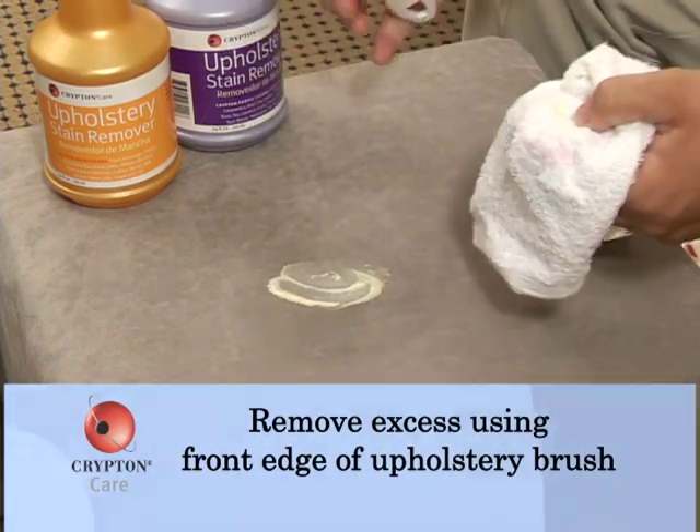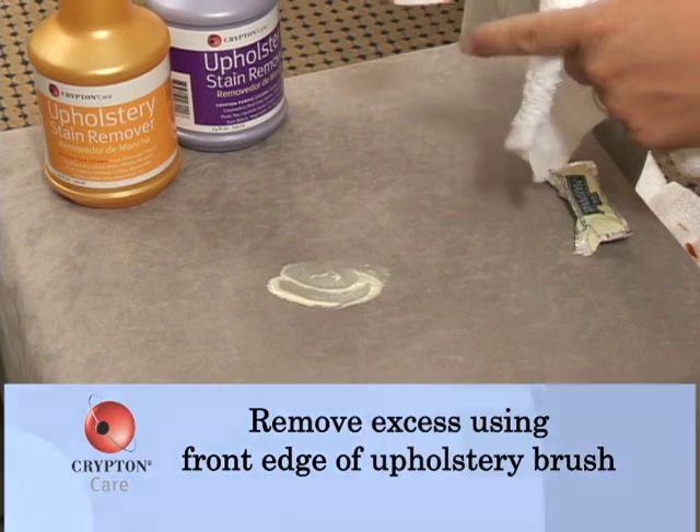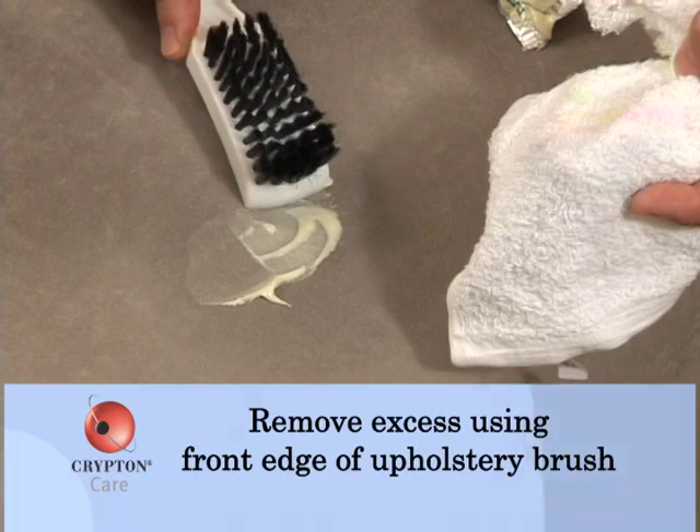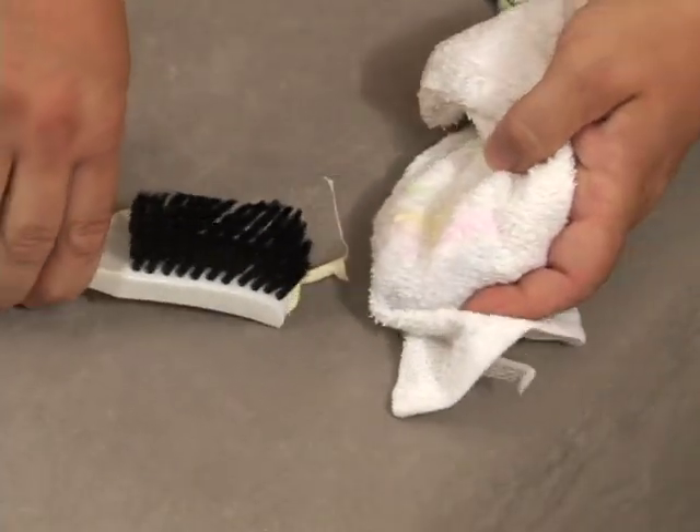The brush has been developed so that the leading edge of it can be used to push across the fabric and capture the excess spill and move it onto a blotting cloth.